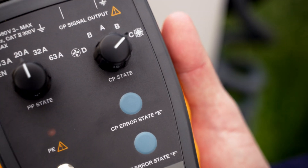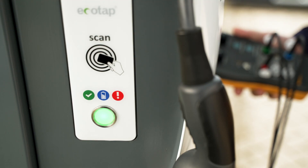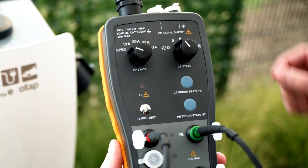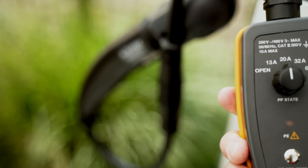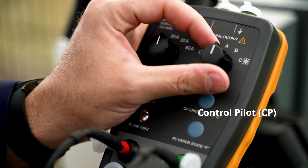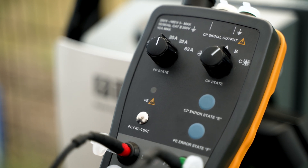The FEV300 is loaded with features such as emulating an electric vehicle, which allows the FEV300 to replicate a charging cycle for precise results. With its Proximity Pilot State Rotary Switch, it simulates various current capacities of the charging cable from 13 amps to 63 amps. The Control Pilot State Rotary Switch allows simulation of charging states A, B, and C.